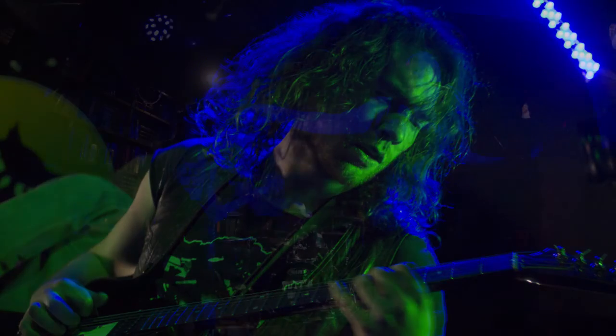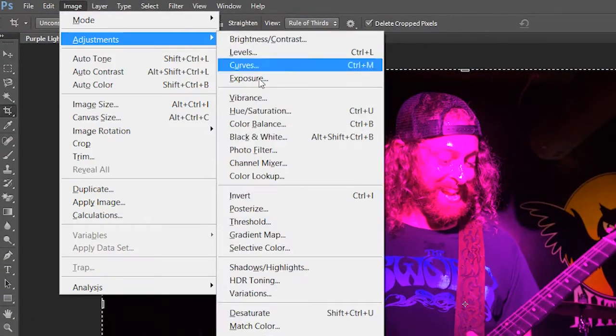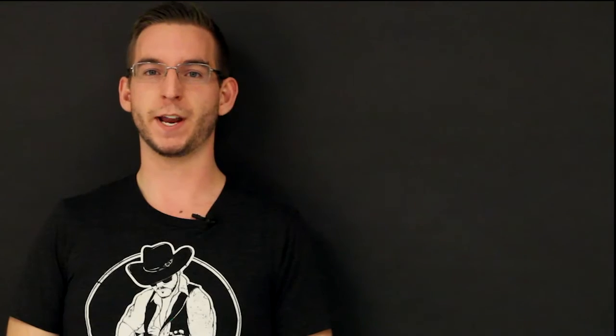One of the biggest obstacles at live shows is colored stage lights. At high ISO, the saturated colors might look like they washed out your entire photo. A simple fix is to make the image black and white. Under image adjustments in Photoshop, select black and white, and this will let you manually select how each color in the image is converted. This will let you take a washed out photo and make it look much more natural.